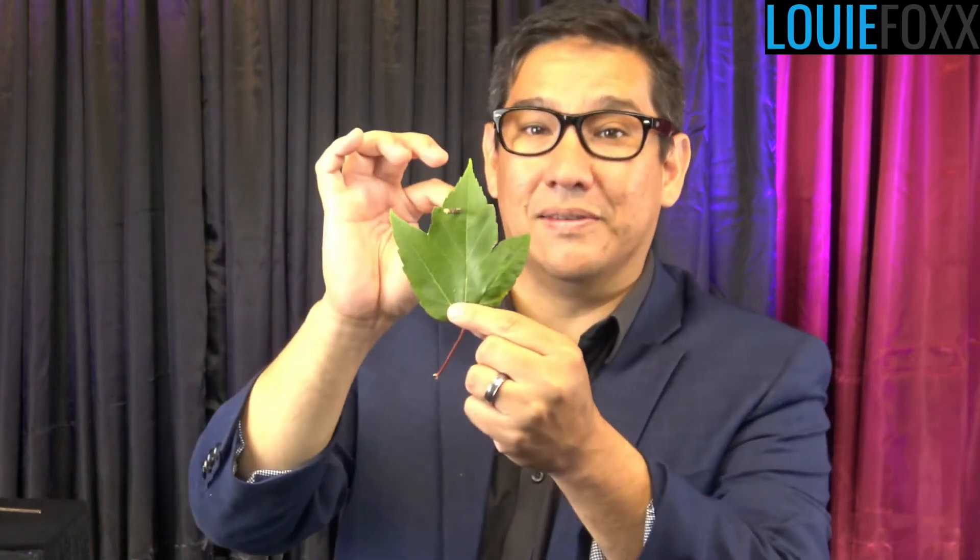You can poke a hole in it with the twig. Now, it looks like there's been some destruction. But you watch — look at this. You can move the hole just a little bit through the twig. Through the leaf. No hole.